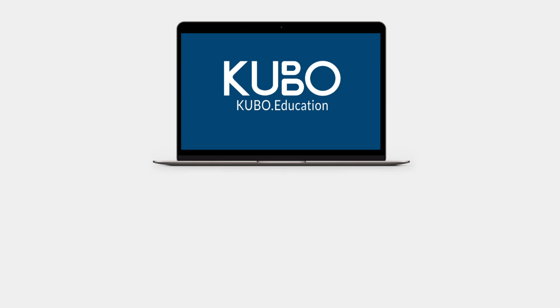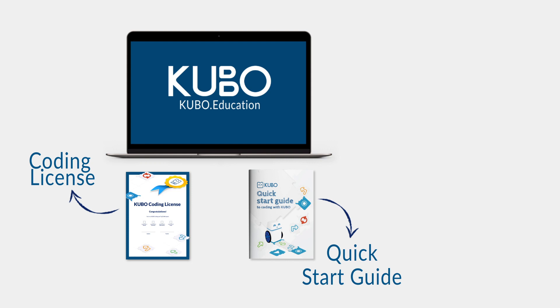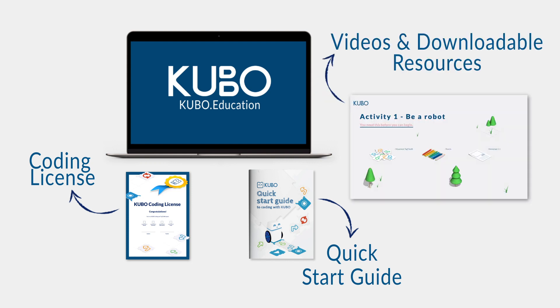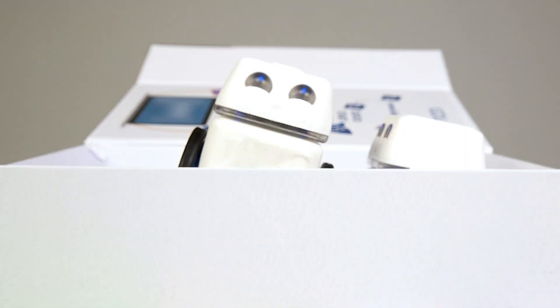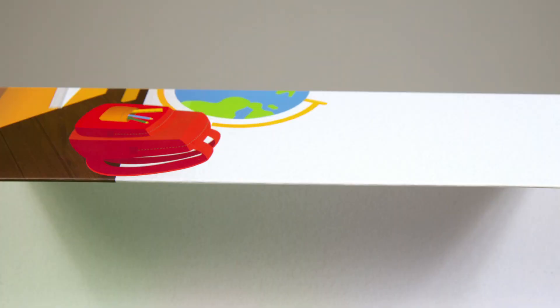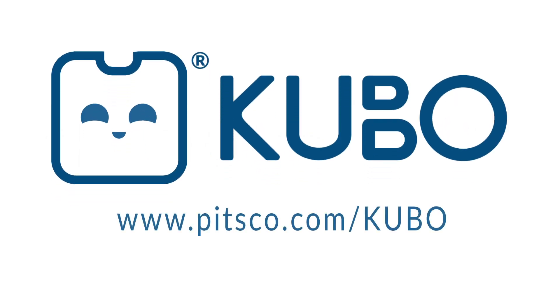To access all the great teacher content available, go online at kubo.education. Here you'll find the coding license, which includes 12-plus hours of ready-made lesson plans, plus downloadable resources to get you started. We hope you have enjoyed our introduction to Kubo, and we look forward to welcoming you to the Kubo community of educators. Remember, with Kubo, coding is as simple as solving a puzzle. Visit kubo.education for online tutorials, lesson plans, and lots of inspiration. Purchase your Kubo classroom solution at www.pitsco.com/Kubo.